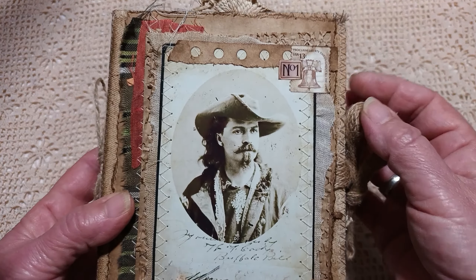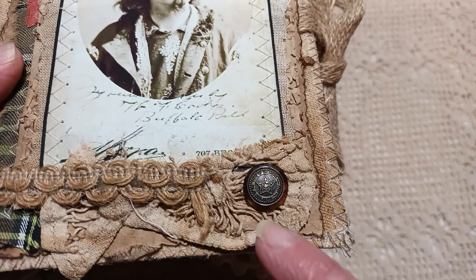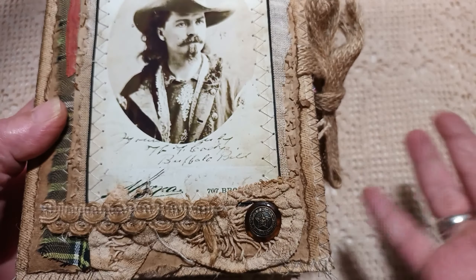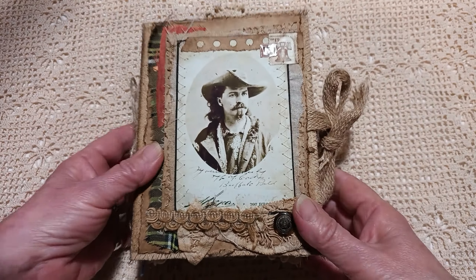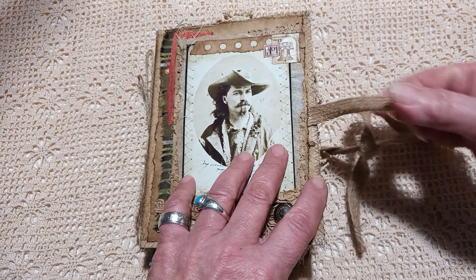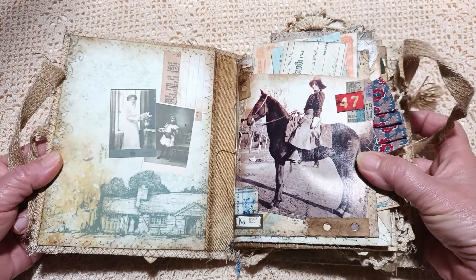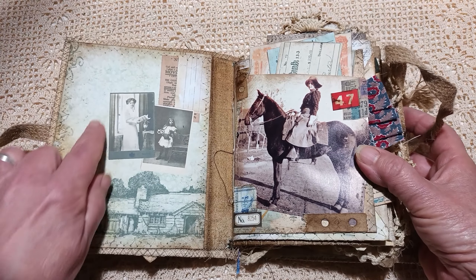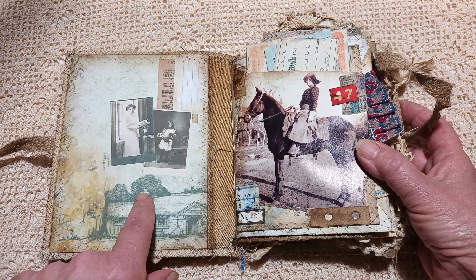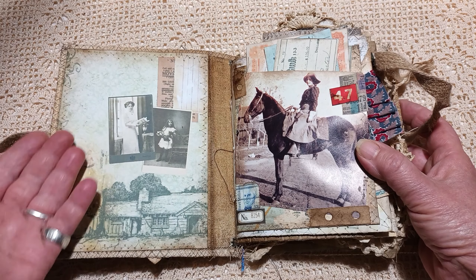Lots of layers. And then this little button — it actually has a star on it, so I thought that was a good representation of Texas. It fastens with this cord. And then this wonderful paper here — this is from Kleblatt, and it has a prairie theme to it.